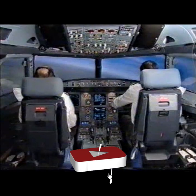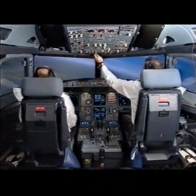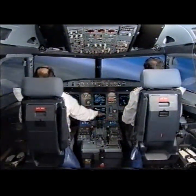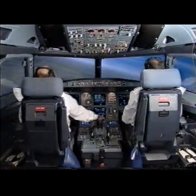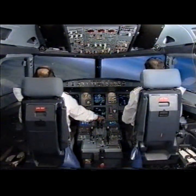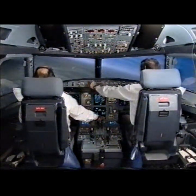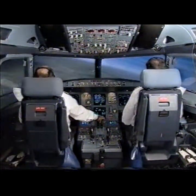Landing gear down. Press off green. Check. Landing gear is down. Speed select. VLS. VLS selected.